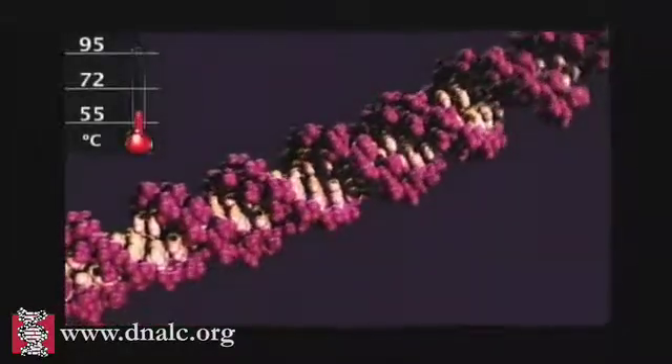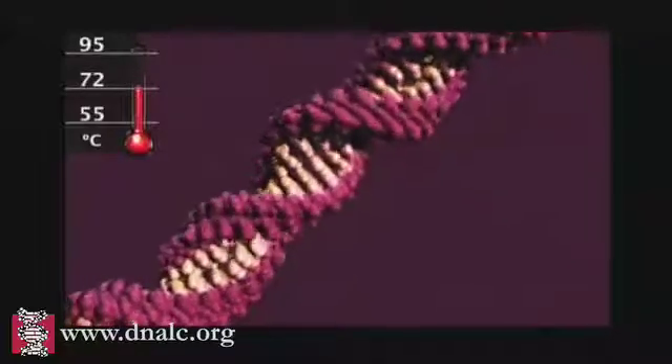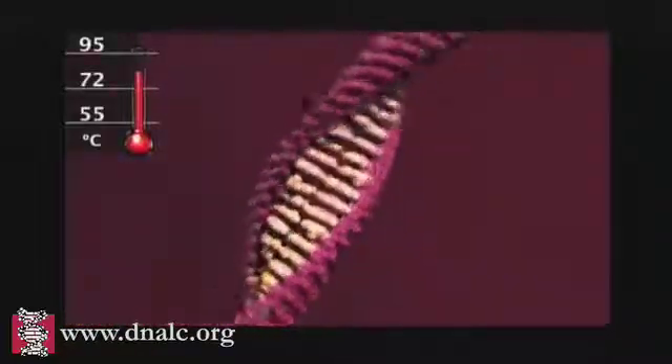Polymerase chain reaction, or PCR, uses repeated cycles of heating and cooling to make many copies of a specific region of DNA.